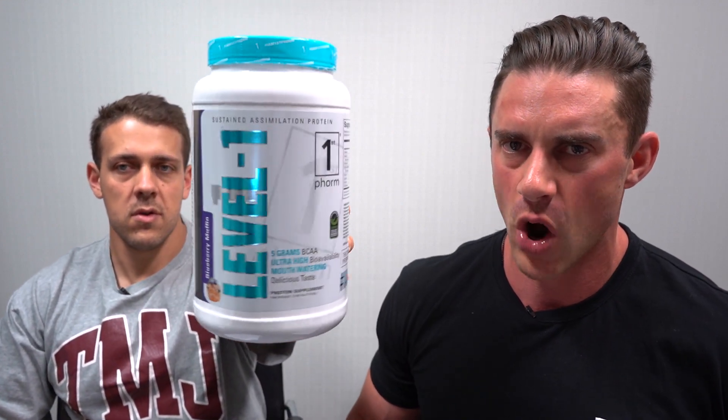Hey guys, welcome back to another episode of Basic Breakdown. We're here in the filming studio at Massive Joe's headquarters with resident purveyor of the world's finest proteins, Vince. This is not a new protein, but there's a new label, some new flavors, and some tweaks to the formula — so it's time to take a deep dive in this episode of Basic Breakdown on First Form Level One Protein.